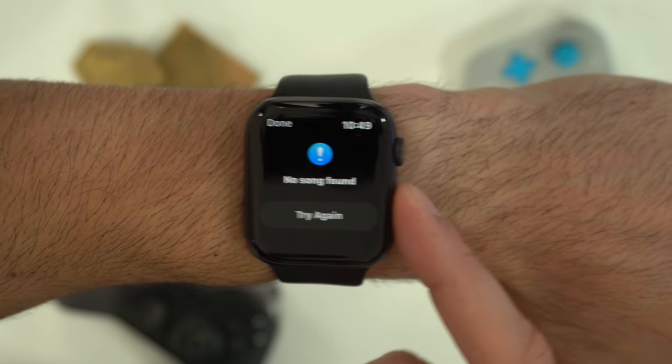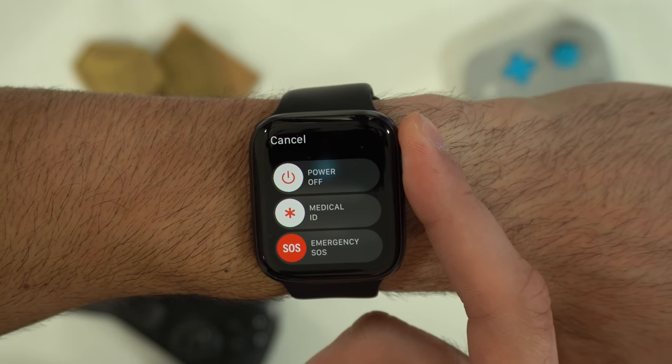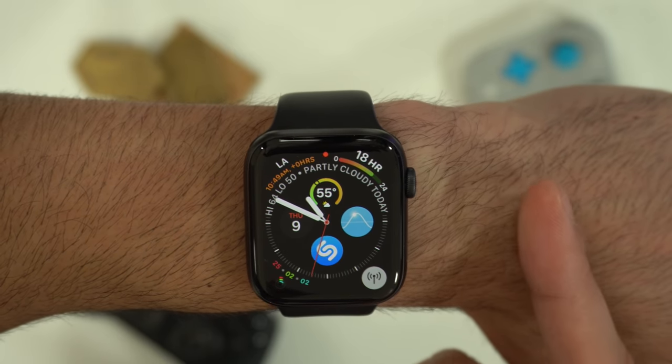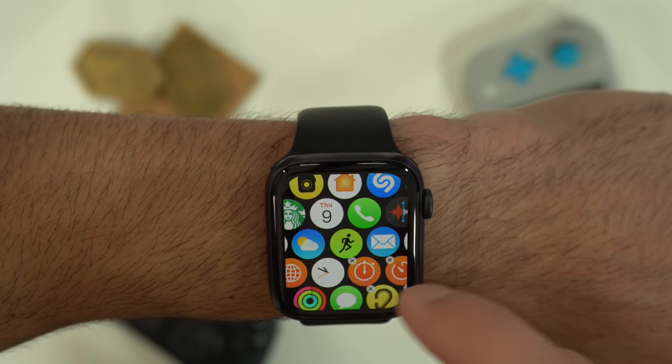If there's an app that's acting funny, by holding the power button followed by the digital crown, it will hard reset the application. To move applications on the grid, simply hold down on the app and you can move it and rearrange it however you like.